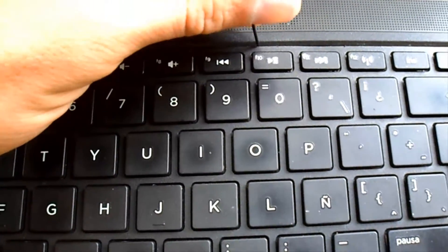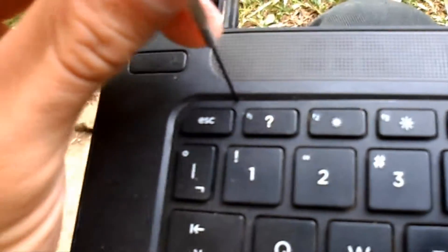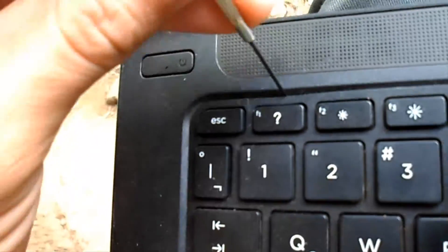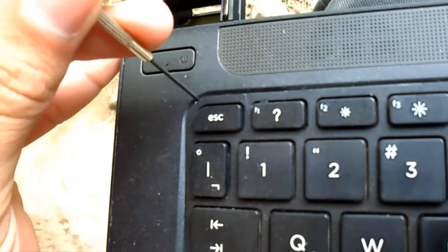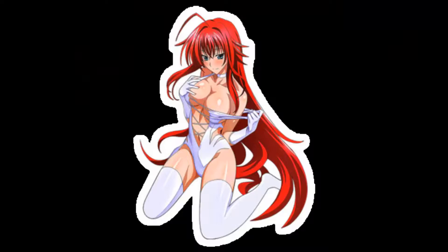If you feel that it is hard and that you need to do it with more force, then stop because you are not doing it well. Remember, we are raising up the keyboard from below, and we begin to unfasten the keyboard with the fine screwdriver from the middle, making good use of it, and then toward the sides.